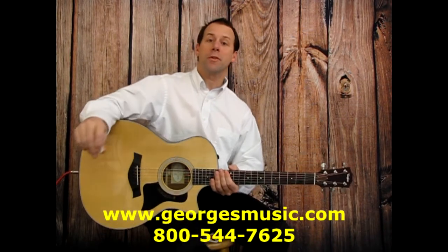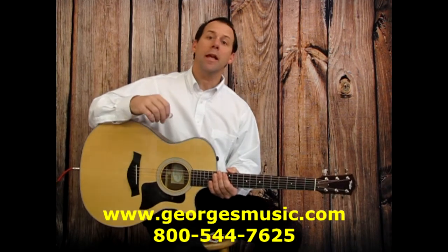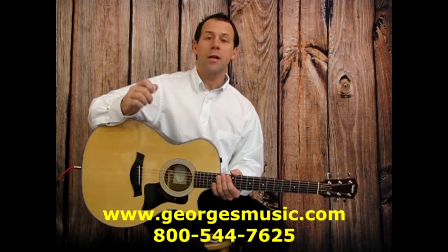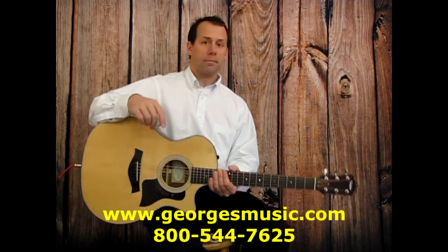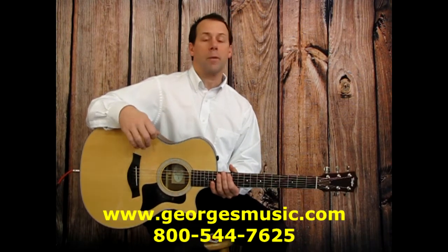Hey, this is Eric from George's Music. Happening throughout all our George's Music retail locations this weekend is Guitar 101 and Ukulele 101 classes for our George's Music customers. Check out your local George's Music store for the times that these classes are actually going to be given in the store.